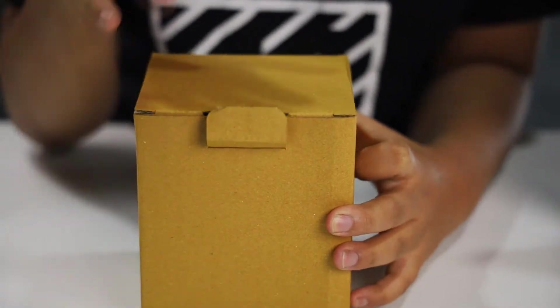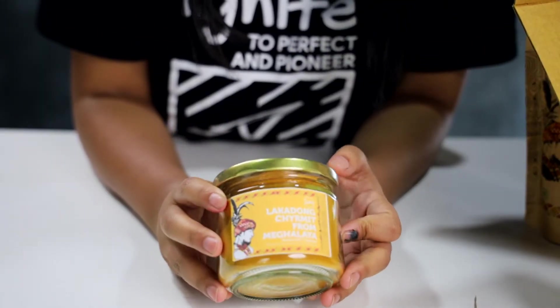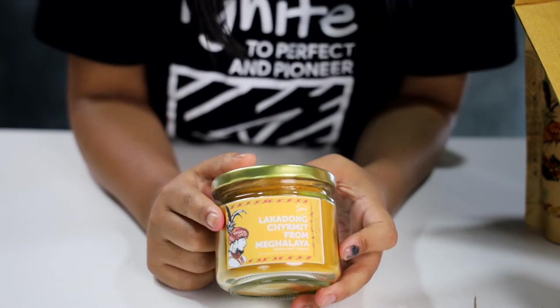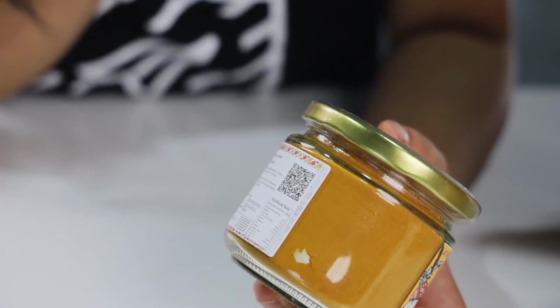Now we will unbox Lakadong Shirmit. Here's our Lakadong Shirmit. Shirmit is actually a Gentia word for turmeric. On the back of the label there's a QR code which you can scan to know more about this product.